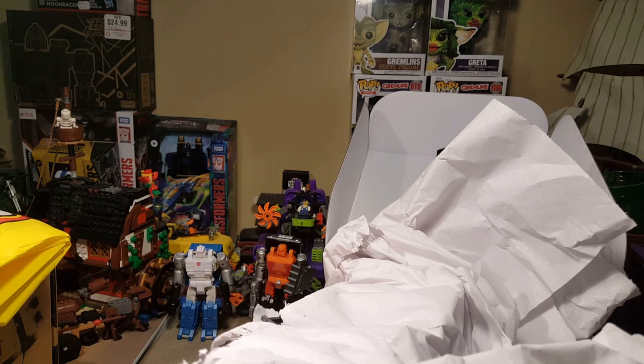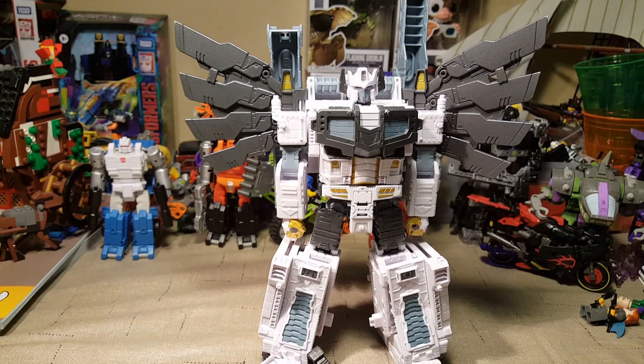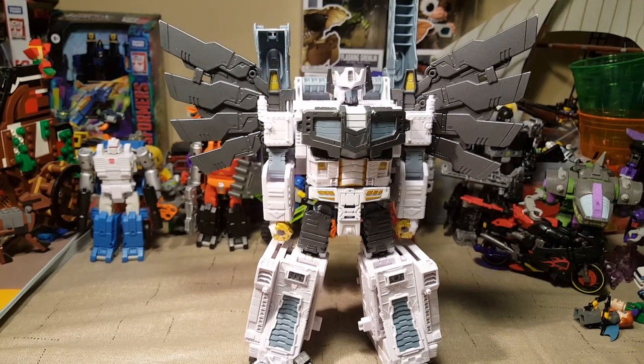I'm going to get him all unpacked and then we will continue our review. Be right back after a quick cut. Okay, here is Nova Prime out of his packaging. That was a bit of an annoying thing.